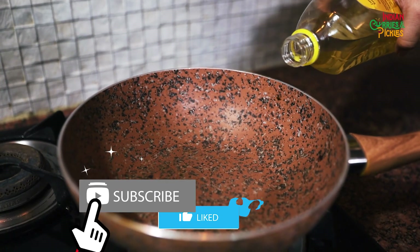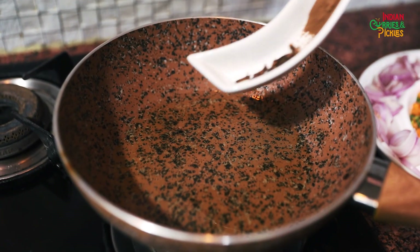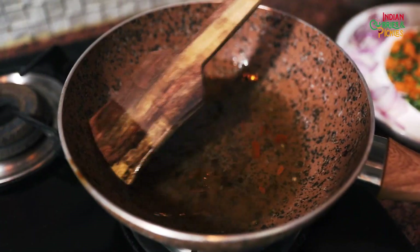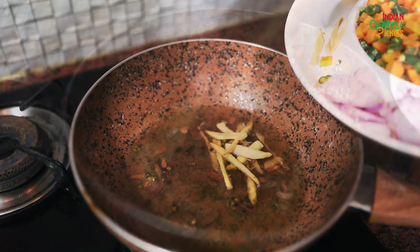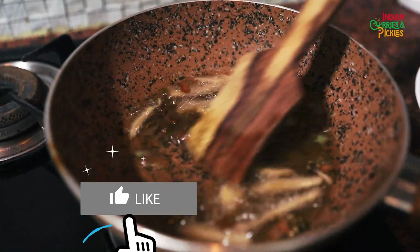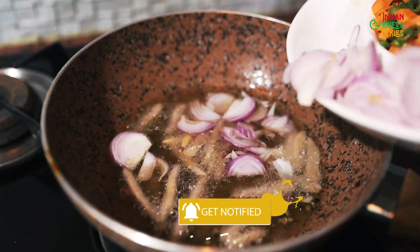First we will heat up some oil in the pan. Now we will add all the dry spices. Now add ginger juliennes. Now add sliced onions.